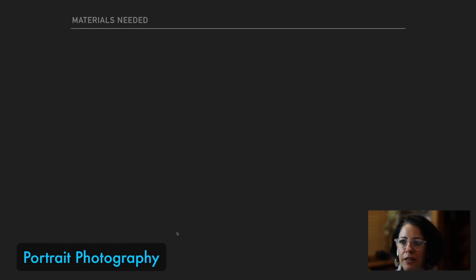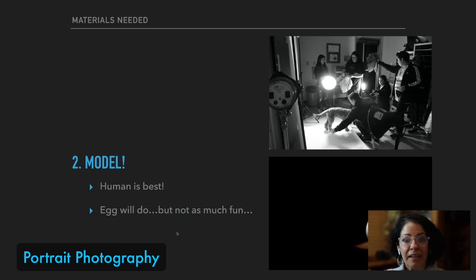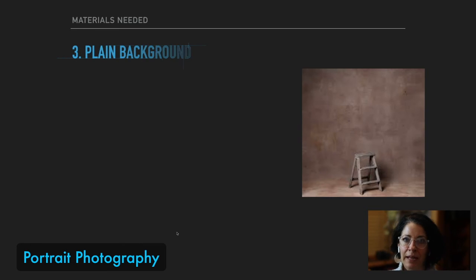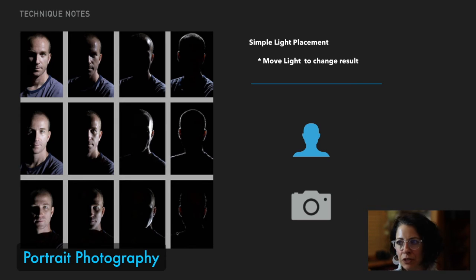Next thing you're going to need is a model — I recommend the human kind. And if you don't have a human nearby, you can always use an egg, something with a smooth, simple, rounded shape that you can play with the lights on. Next you're going to need a backdrop of some kind. If you don't have one, try a sheet or take the stuff off the wall — just make it plain. Place your subject two to three feet in front of the backdrop to avoid harsh shadows.